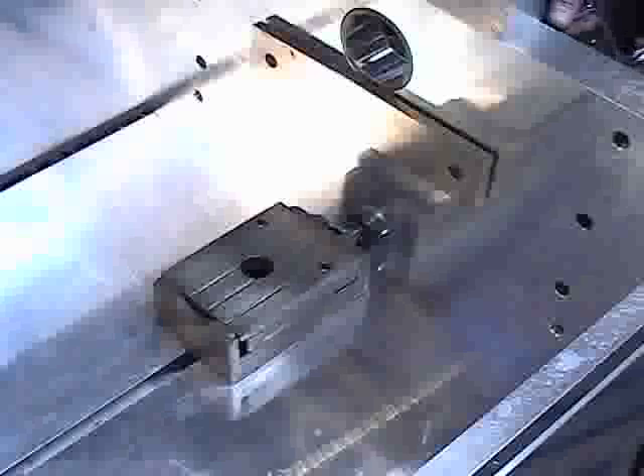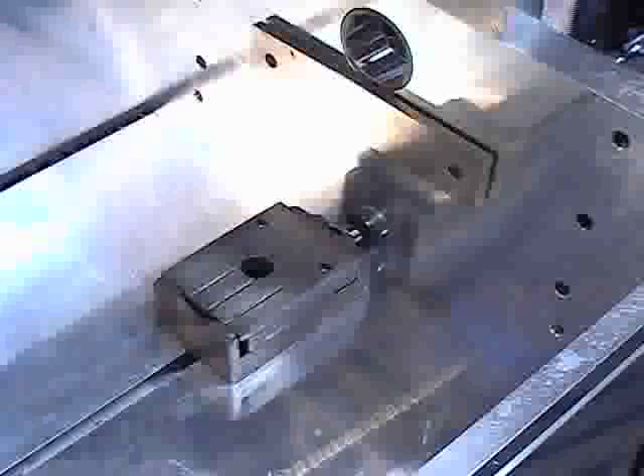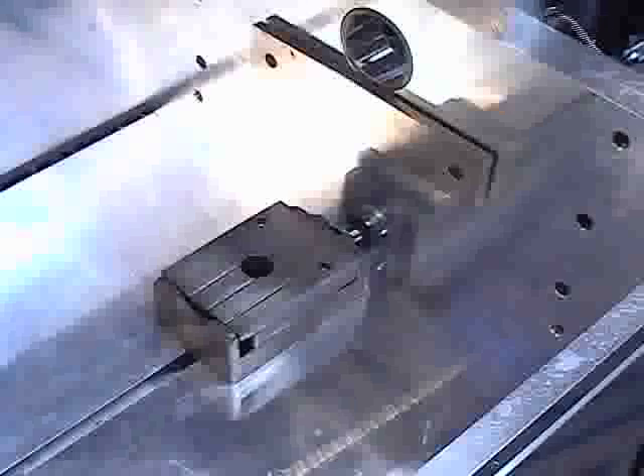The two lifting jacks inside the fixture are used to vertically align the block during the main boring process. Start by using a socket to lower both jacks until they bottom out.